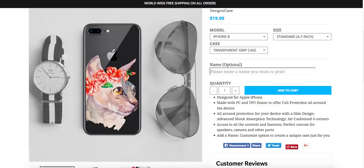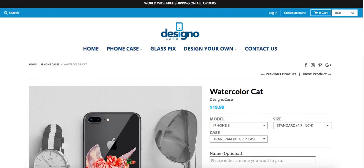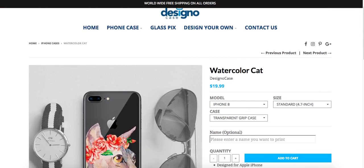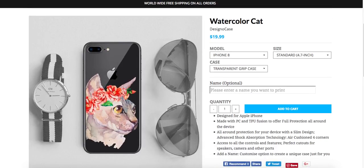Hey guys, this is Maggie from Rock Paper Copy, and in this video I wanted to show you another website we're working with. It's Design-O-Case at designocase.com — a Hong Kong based online store selling accessories for iPhones and Android phones.